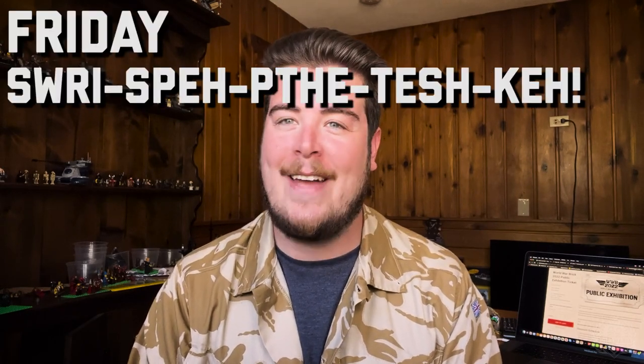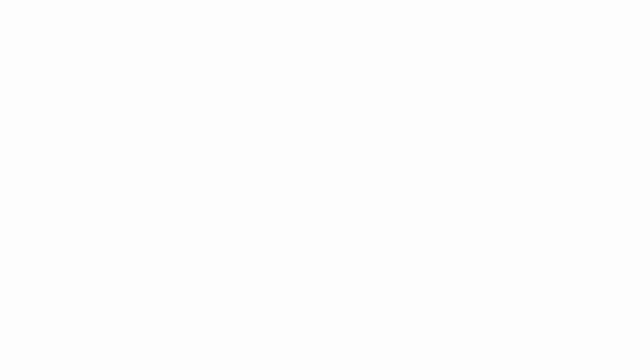Alright Brick Maniacs, that'll just about do it for a Friday Sit Rep. Remember, World War Brick is just around the corner. We still have day passes available for both Saturday and Sunday — that is the 11th and 12th of June. And then remember, Chicago Brick Maniacs, on the 18th — the Saturday after World War Brick, during Brick World — we are going to do an after-hours event starting at about 4 p.m. at our Chicago location where we'll have a bunch of our designers and some of the team out there to hang out, eat some pizza, do what you're going to do while you're in Chicago and Brick World's in the area. So that'll be a fun event. Stay tuned for more information. Thank you very much for watching.